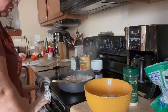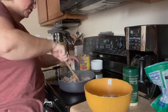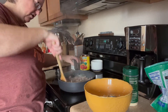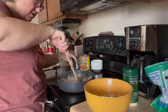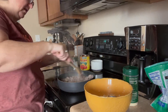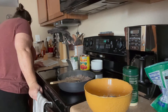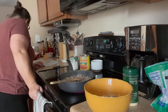I buy ground sirloin because it doesn't have nearly as much fat — I don't have to drain it nearly as much. I'm not even going to drain it at all today because there's barely any fat on the bottom, maybe a tablespoon. So I'm just going to leave it for this recipe and let this all cook in. Then we have to add in the tomato sauce and the crushed tomato. I skipped the red pepper flakes because I don't like spicy.